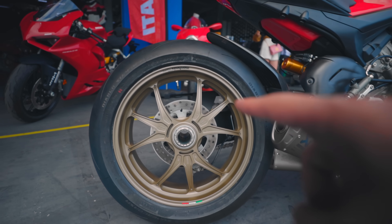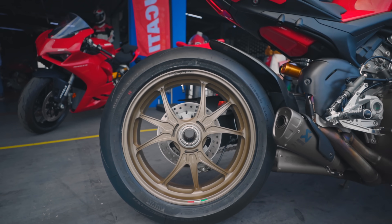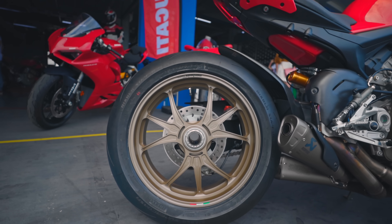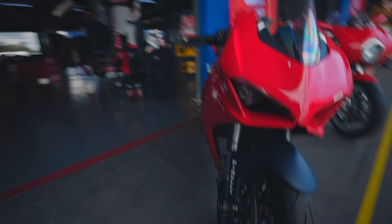Now I like the Panigale V4. This is the Panigale V4. Fork magnet. You can see the Panigale V4 — this is the first one.